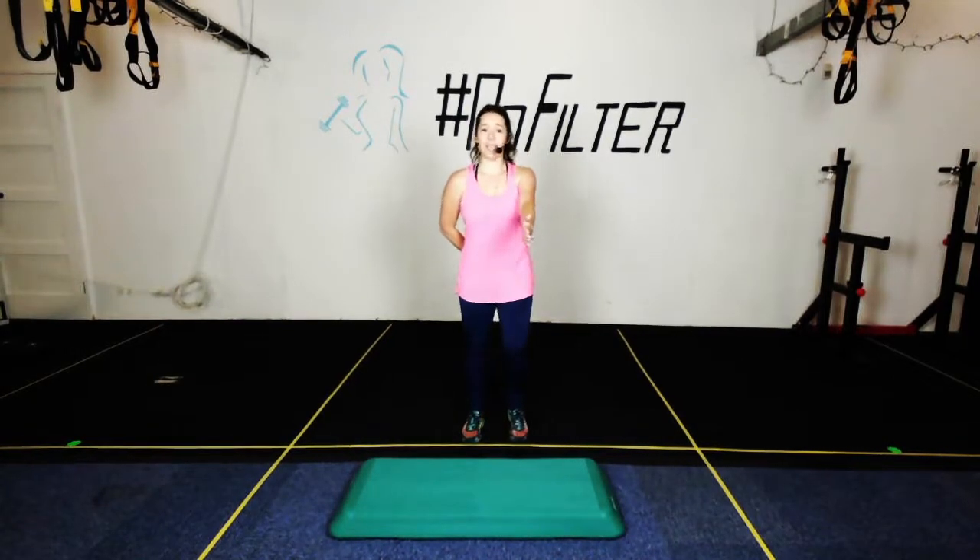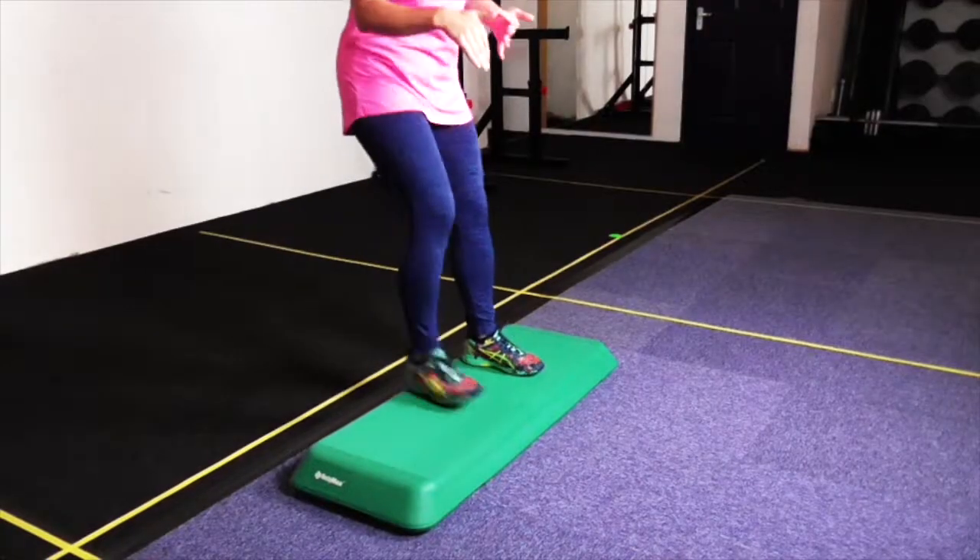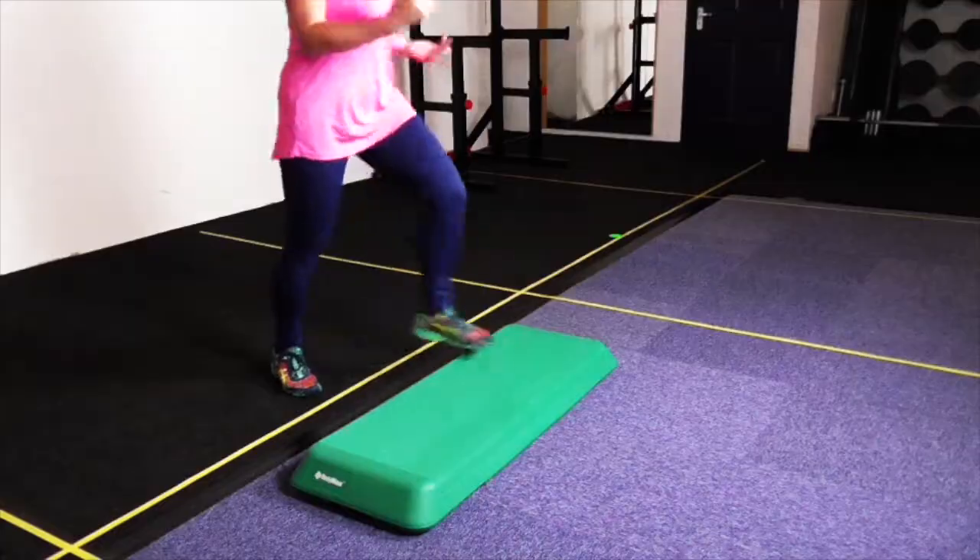We're going to start off with a basic on your right — up and down off the step. You have to get comfortable with the step before we move into our routine. Ready? Here we go — up, up, down, down. Now don't be afraid to look at your step for the moment. Get used to where it is, and make sure your whole foot comes up on the step so you don't have your heel hanging off the edge.